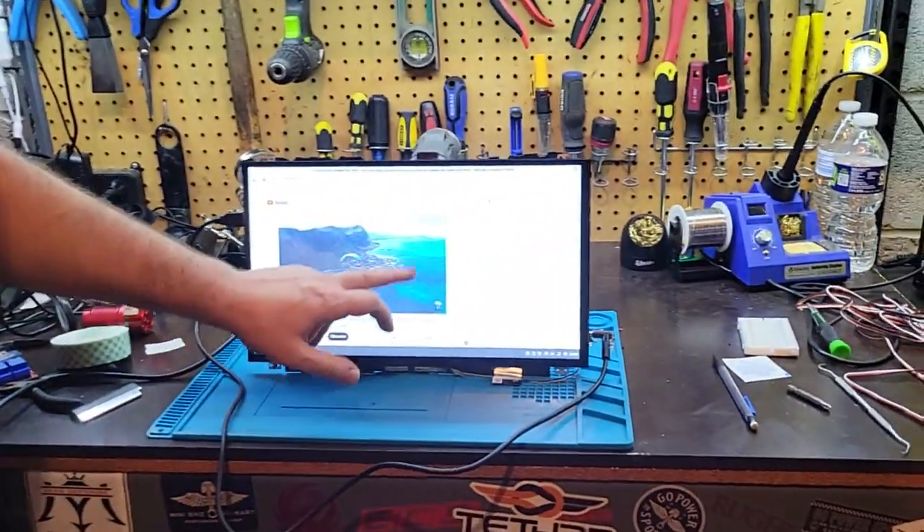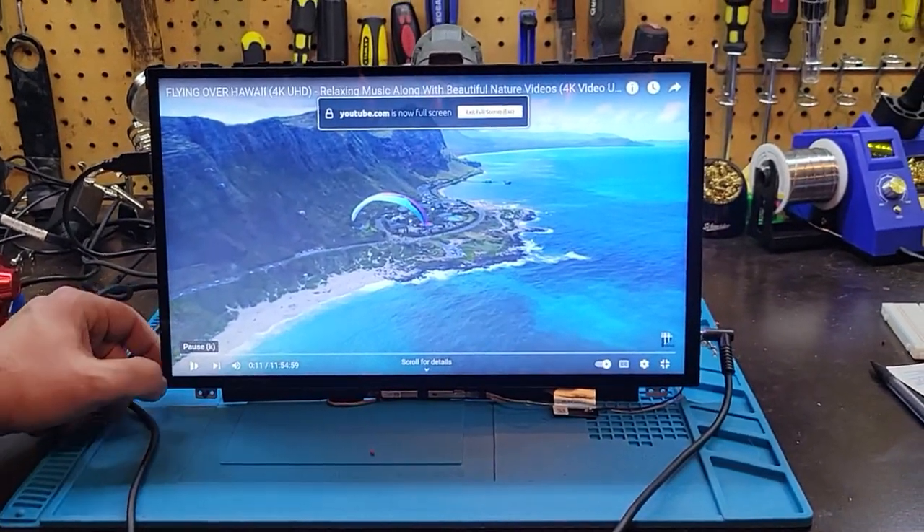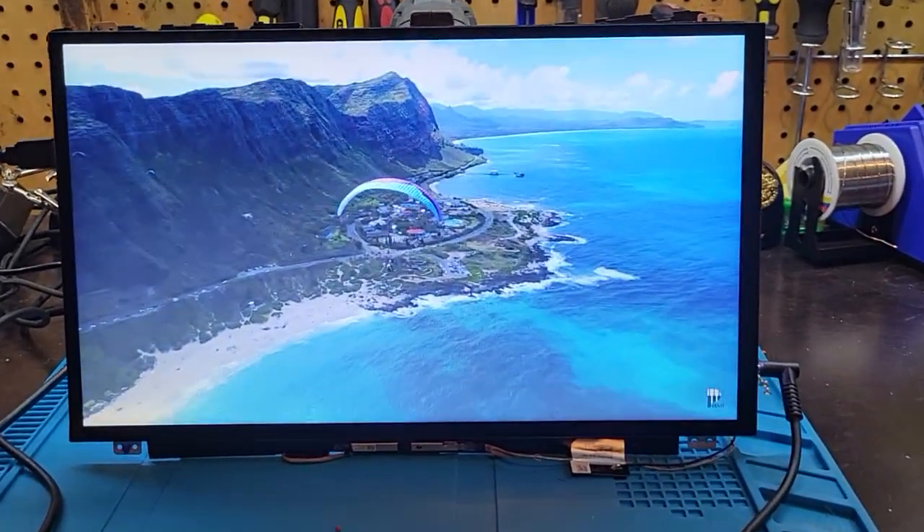And I'll show you — here's a 4K video with audio and everything playing on this.